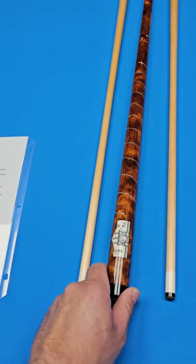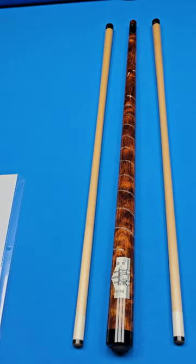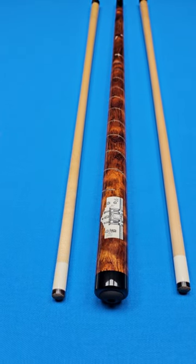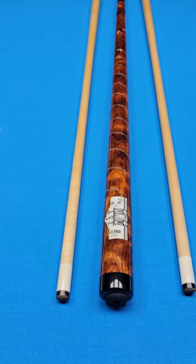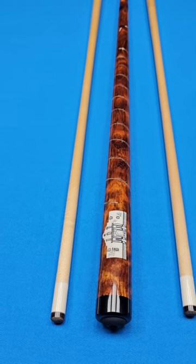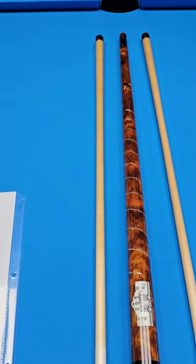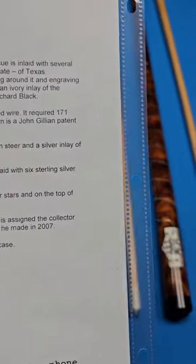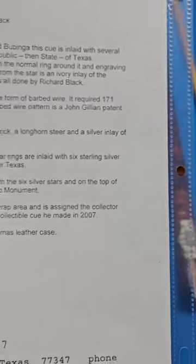This is a very rare bird right here — again, a must-have for any collector of fine cues. The wrap area — this is my favorite — the wrap area is inlaid with sterling silver in the form of barbed wire. It required 171 inlays to do this fourth-axis wrap all the way around. The barbed wire is a pattern — it is a John Gillian pattern from the 1880s.